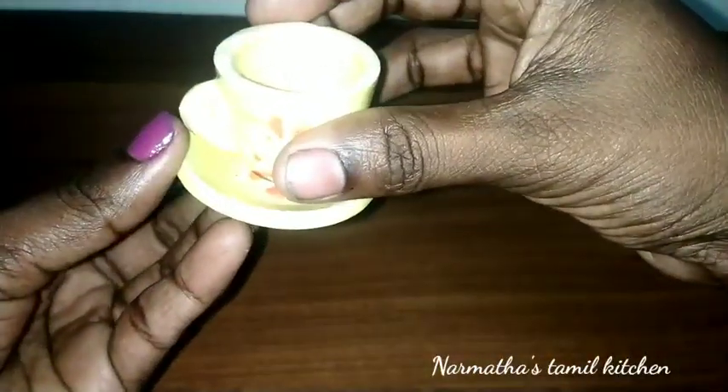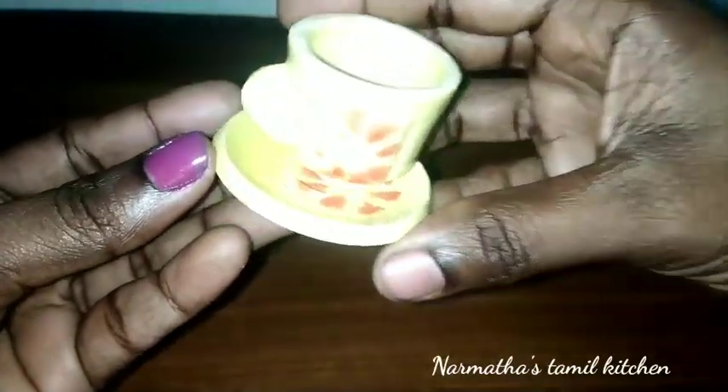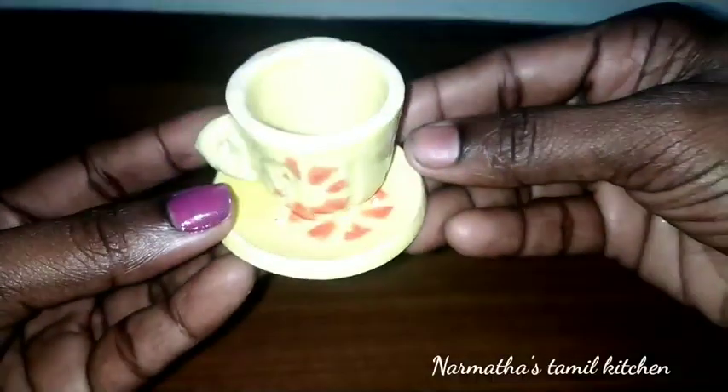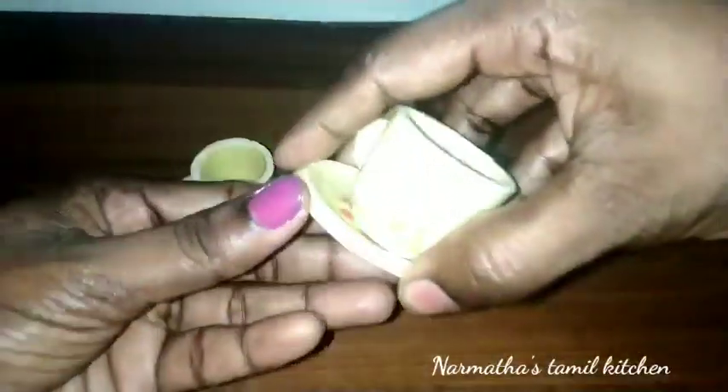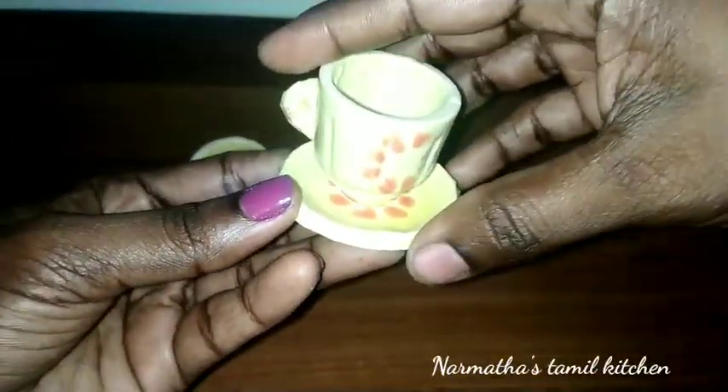I will show you my collection. It has a lot of cute little items here. It is very cute with ceramic cups. Now, look at the cups — here is a set of 4 cups.